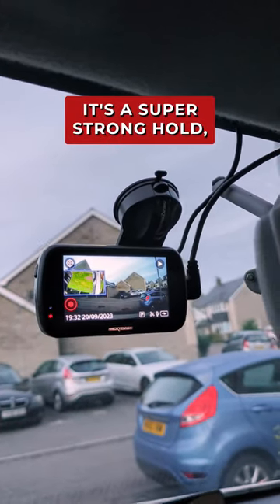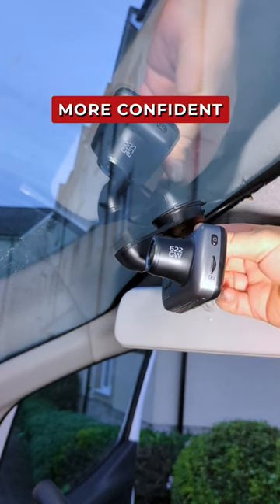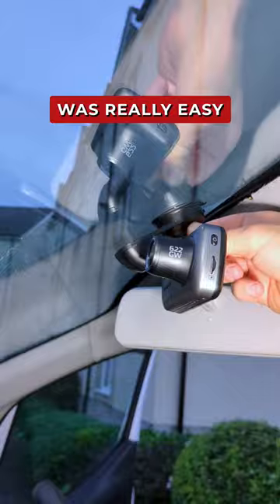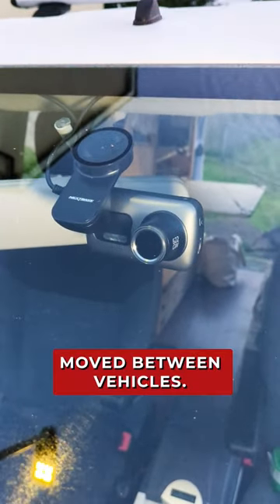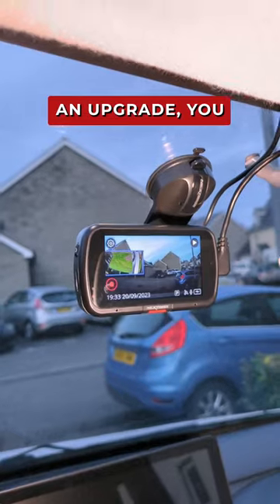I've been really impressed with the mount. It's a super strong hold, seems much sturdier than the sticky pads, and I feel much more confident that the dash cam will stay in place. Plus the installation was really easy, and it's the added bonus that it can easily be moved between vehicles. I've got links to this suction cup below if you think this is an upgrade you could do with too.